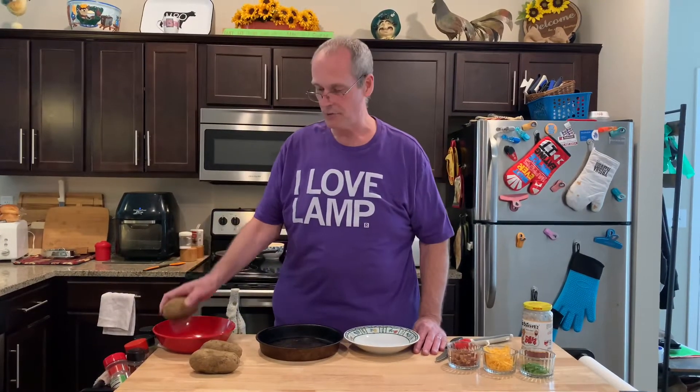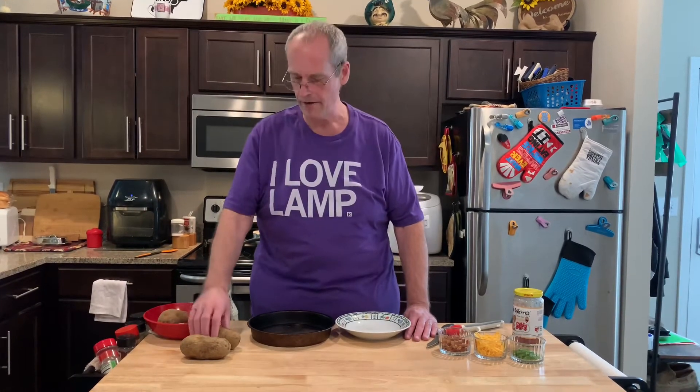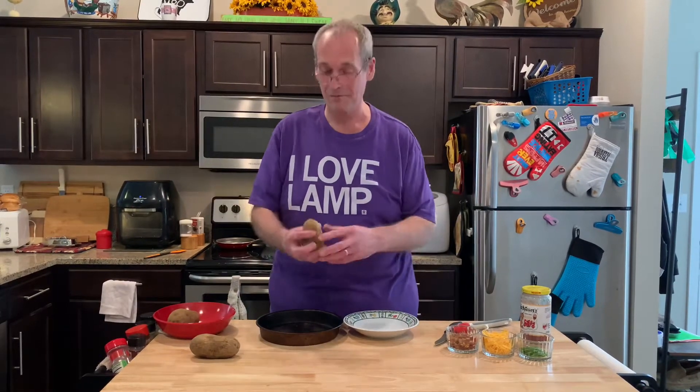I had three left over and we knew we wanted some potato skins. Mrs. Cheap said we hadn't had potato skins in a while, so yeah, let's do that. I have a previous video where we did them in the air fryer, and I thought, for breakfast — let's do breakfast potato skins. We're just gonna try it, never done it before.